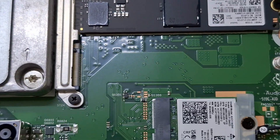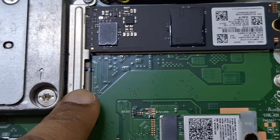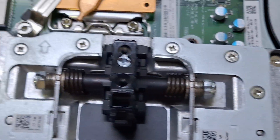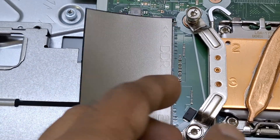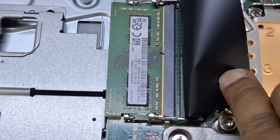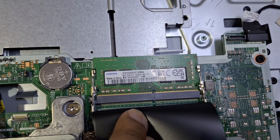In this model, there are two NVMe SSD slots and two memory slots. This model has two NVMe slots as well as two memory slots available for upgrades.